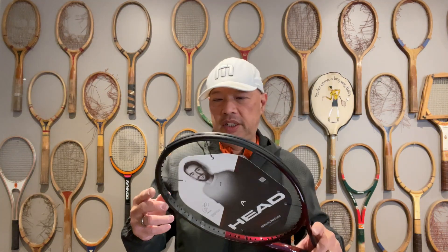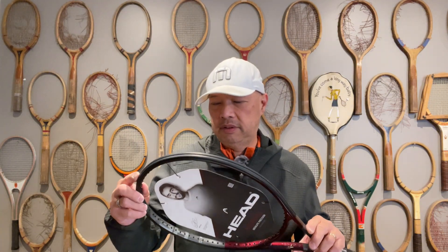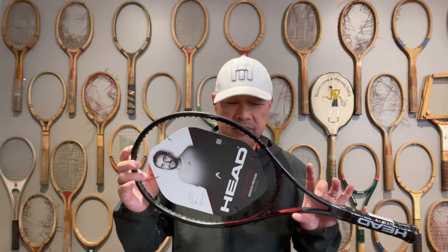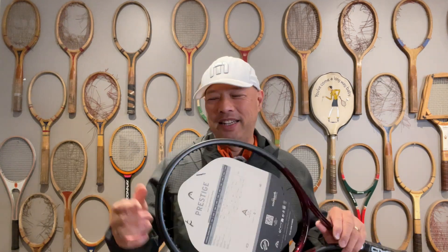Welcome to Tennis Spin, where we put our spin on your tennis. Today: the hardest Prestige to play with — the new 2023 Pro. Stay tuned.